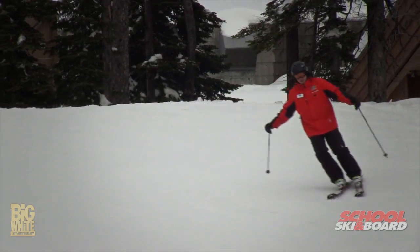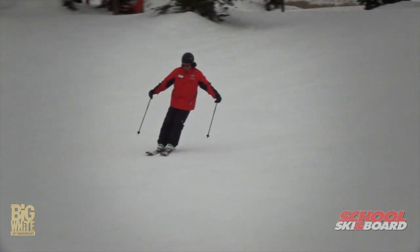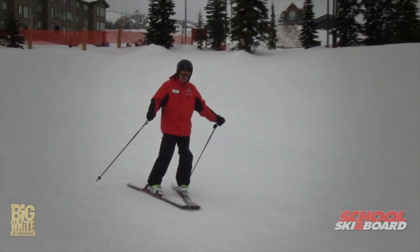So what we're going to do today is a couple of exercises to help us put our bodies in the right position. I'd like you to take a look at how my shoulders are leaning back up into the hill. Look at how my legs are straight. Look at how my whole body is positioned back up into the hill rather than down towards the bottom of the hill.